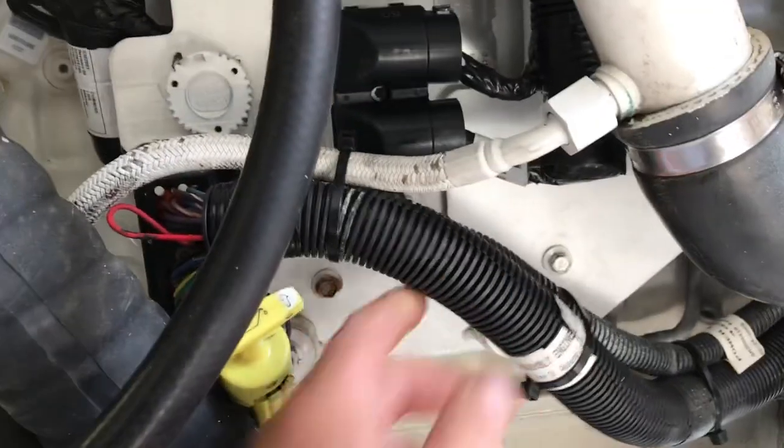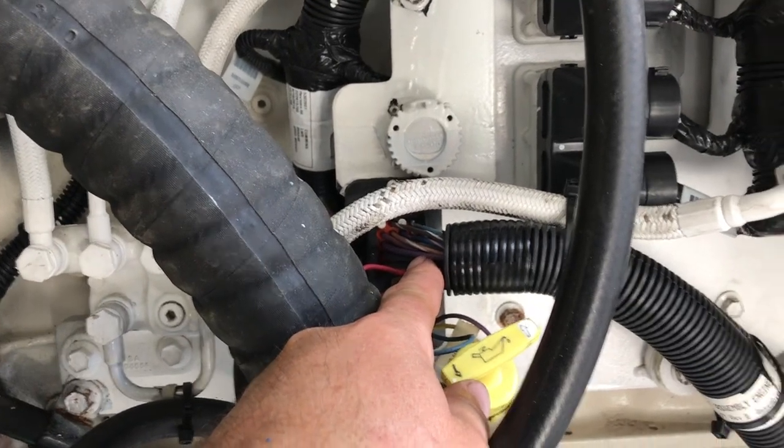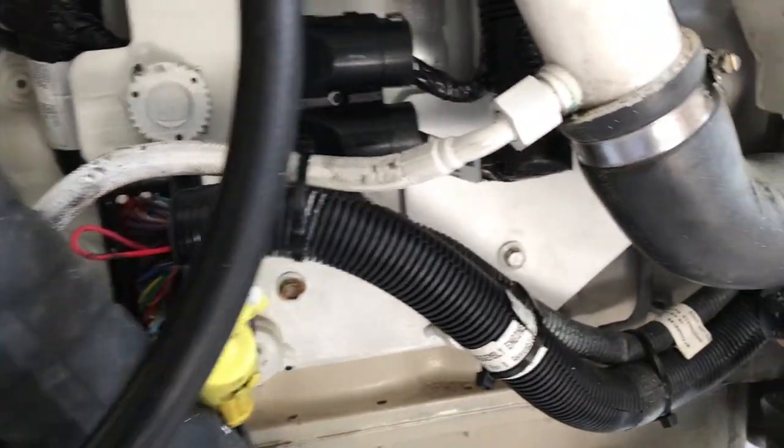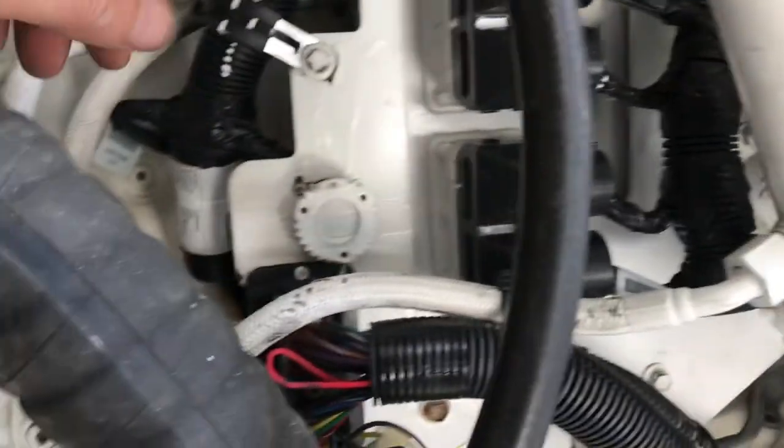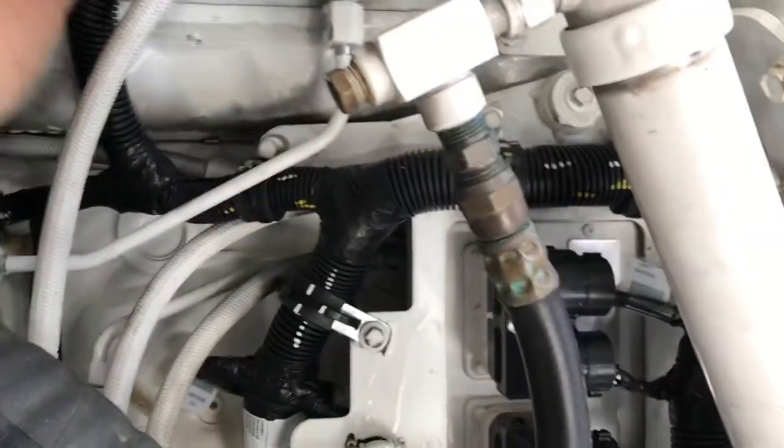Risers set up. We had to put a whole new engine harness on this and repin 16 pins out of this VIP to engine harness. Zipped all this stuff up — it all got water in it, burnt up the pins in there.